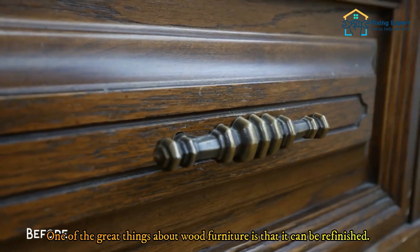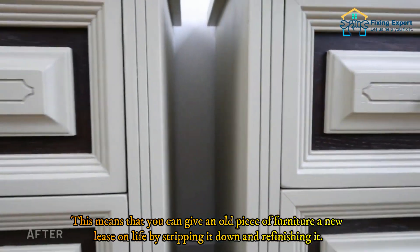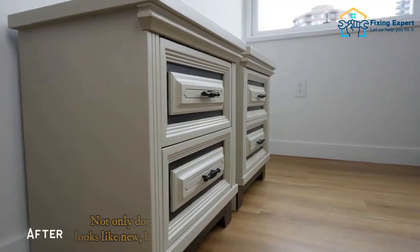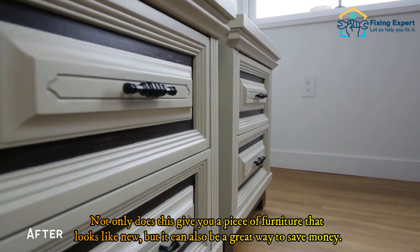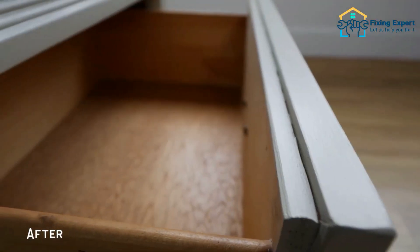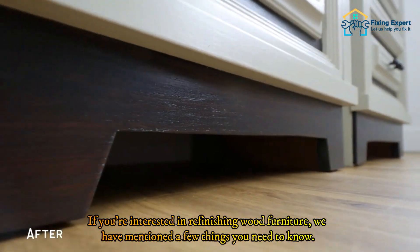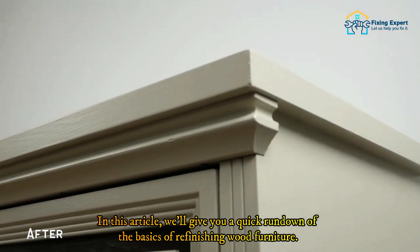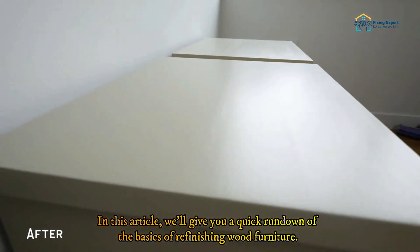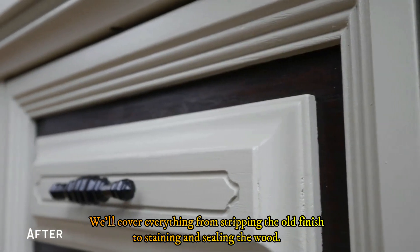One of the great things about wood furniture is that it can be refinished, giving an old piece a new lease on life by stripping it down and refinishing it. This can also be a great way to save money. In this article we've covered the basics of refinishing wood furniture, from stripping the old finish to staining and sealing the wood.